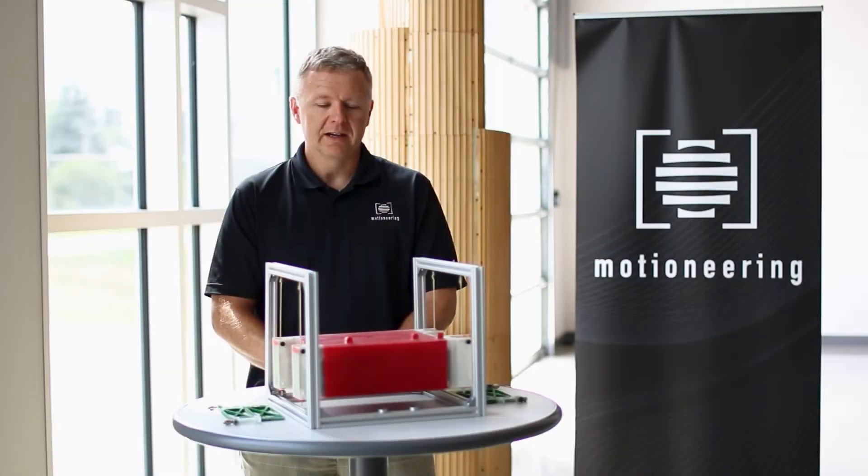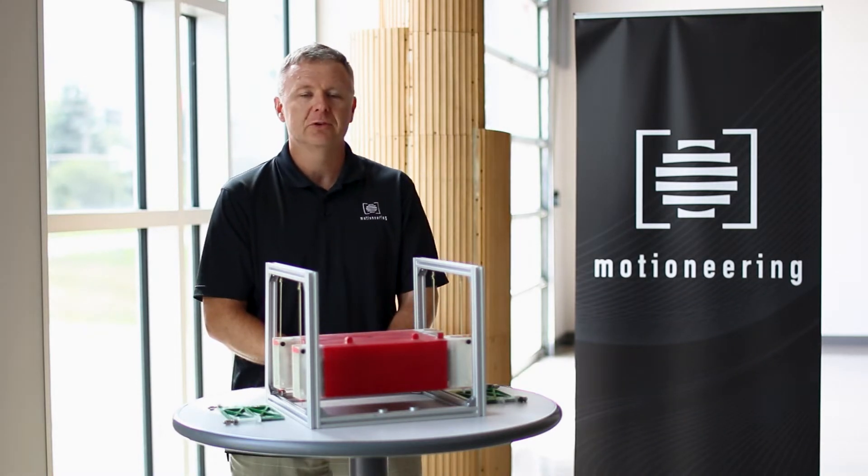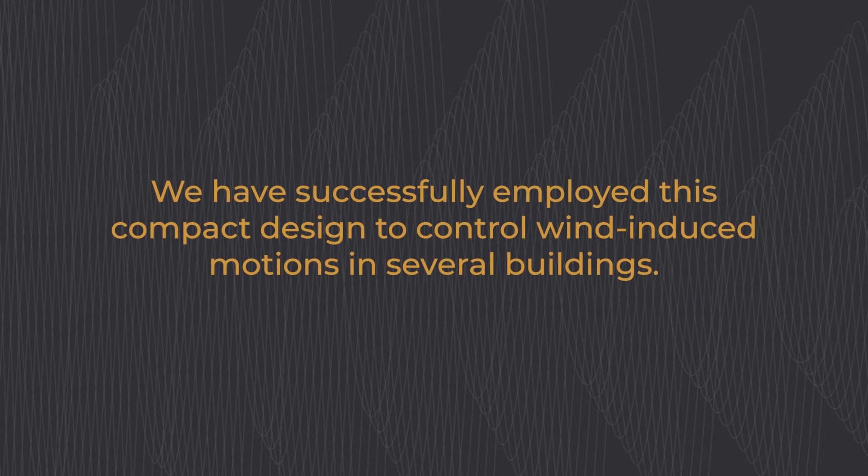My name is Andy Smith. I'm a technical director with Motioneering and today I'm going to give a brief demonstration of how our opposed pendulum tuned mass damper works. We have successfully employed this compact design to control wind induced motions in several buildings.